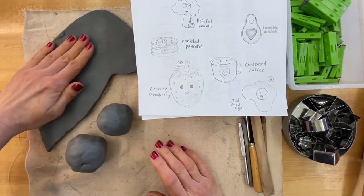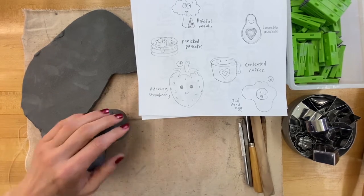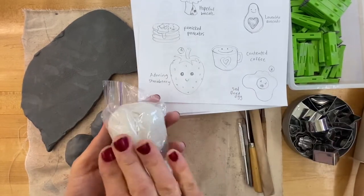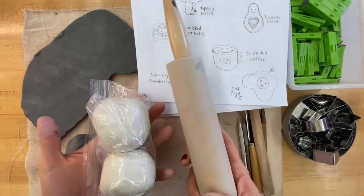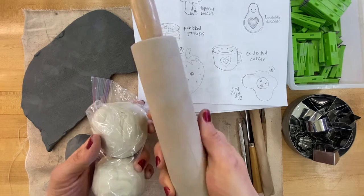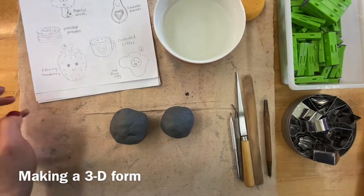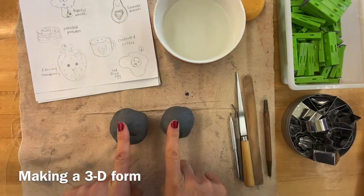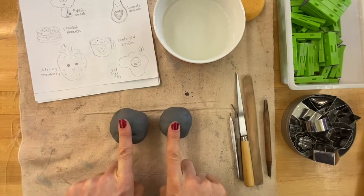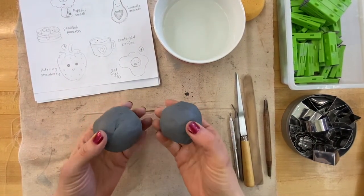Go ahead and select what kind of clay you want to begin with. If you're working at home with air dry clay, you could use a rolling pin or a round pipe to create a slab. My process for making my adoring strawberry begins with creating two little pinch pots.